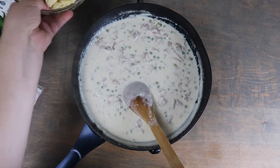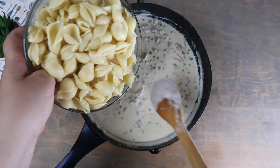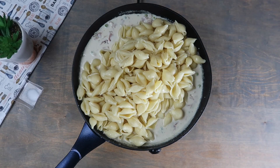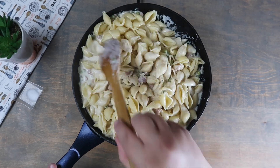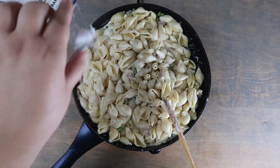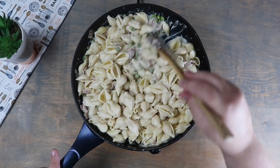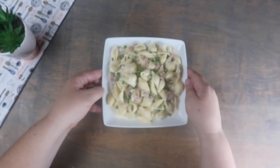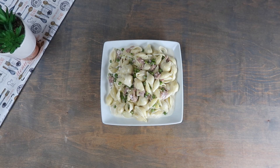Now we're going to add in our pasta and coat the pasta shells completely. Finally, we're going to season with the salt. Our pasta with prosciutto and peas is complete and now you can plate and serve.